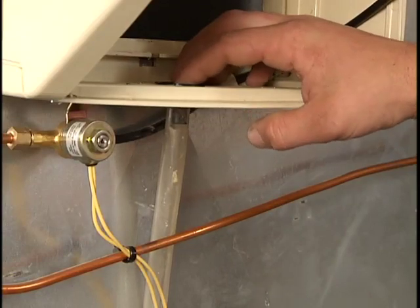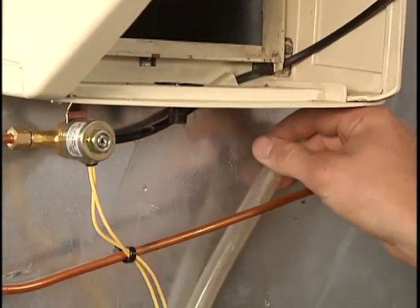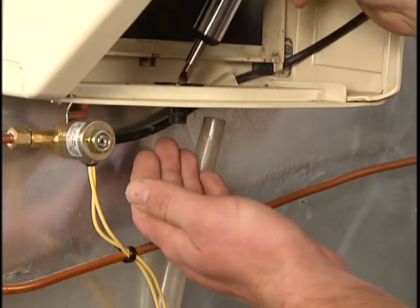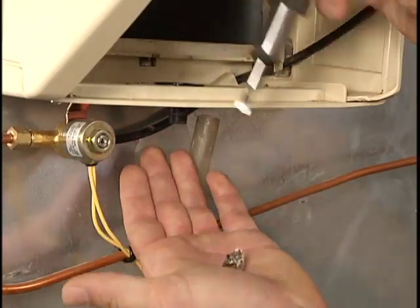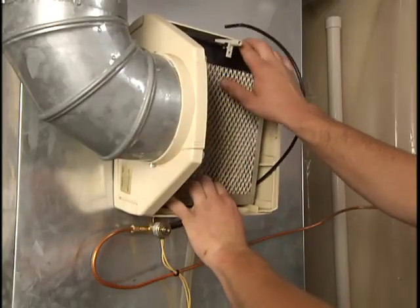You'll also want to check the drain line under the humidifier for blockage. Remove the drain line and inspect the drain port. Replace the tube and secure it.